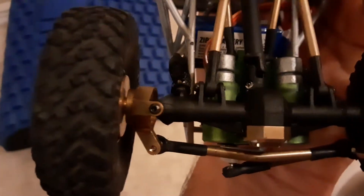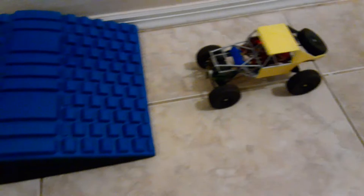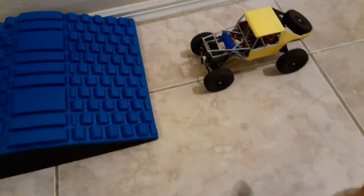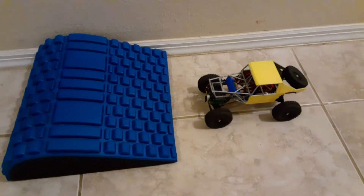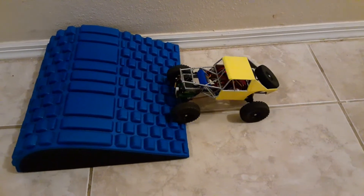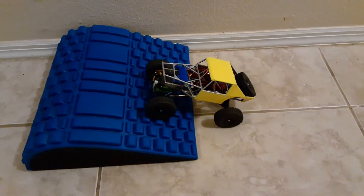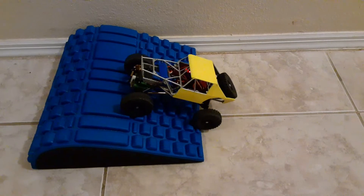There's just a heck of a lot of weights in there, and of course it's got weights in the back too. I just want to show you guys what it does. This is not the slowest outrunner motor they have in this size — it's just the slowest that I had here. It's about 1,850 KV.